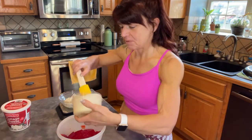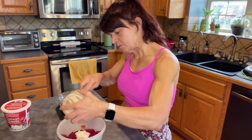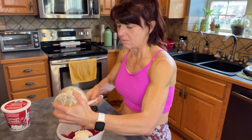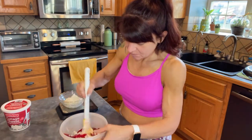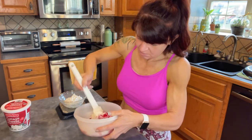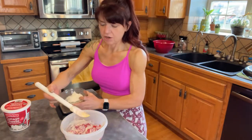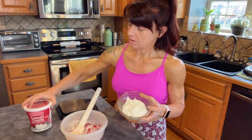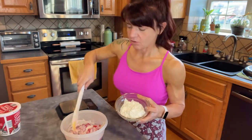I'll go ahead and dump the Dream Whip in with the jello. The other ingredient, which I already weighed out, is two servings of full-fat cottage cheese — just the one I have on hand from Aldi — and that's it as far as I can remember.